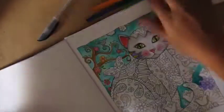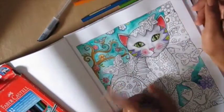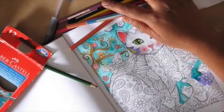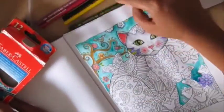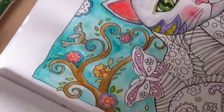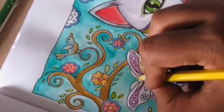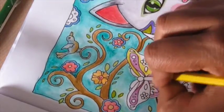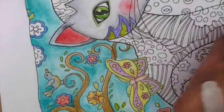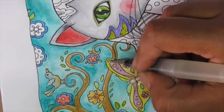Next I want to show watercolor pencils — I have Faber-Castell pencils, a pack of 12. These are really nice for getting into all the little detailed areas where it might be difficult to use a paintbrush. All you have to do is sharpen the pencil so you can reach fine areas, apply it like a regular pencil, and then go over it with your water brush. Just color in your image like a normal pencil and then go over it with water and you'll have a very neat watercolor image in minutes.